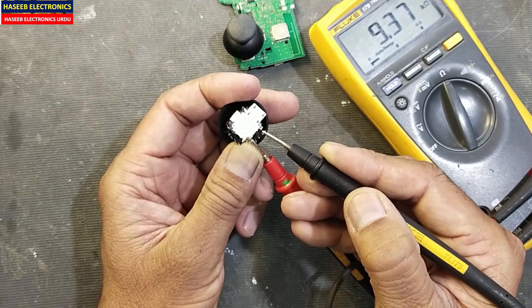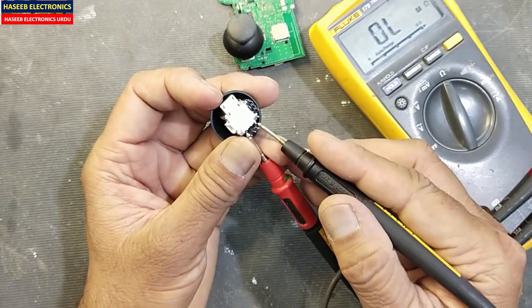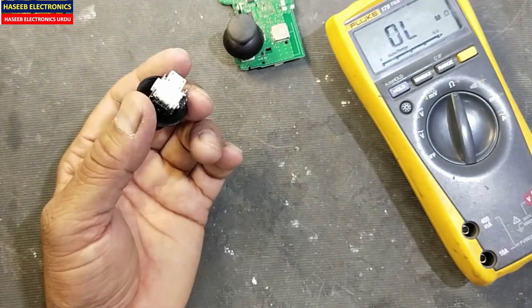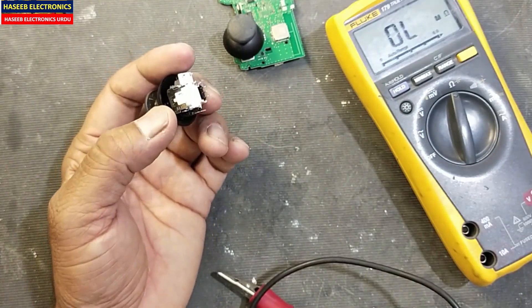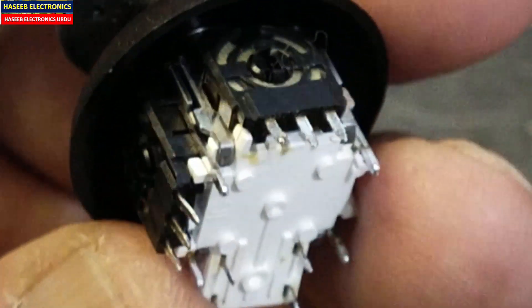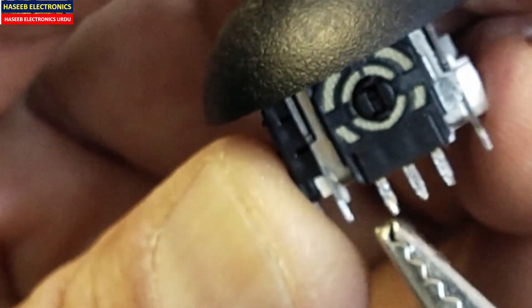If you see this potentiometer and check the resistance at the outer points, it is 9.373 to 9.38 — basically 10 kilo ohm resistance. This one is also 10 kilo ohm resistance. Now we will verify the first potentiometer and the second potentiometer. Each potentiometer has three pins: one, two, three. The center pin is the slider arm.